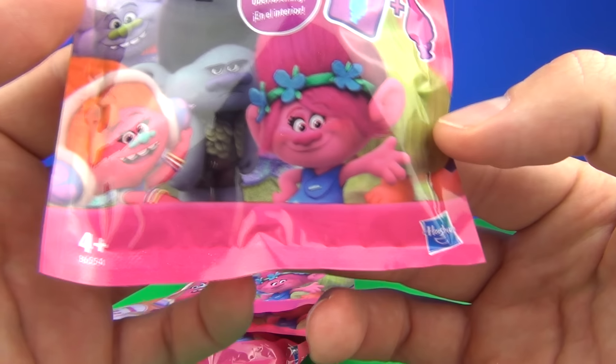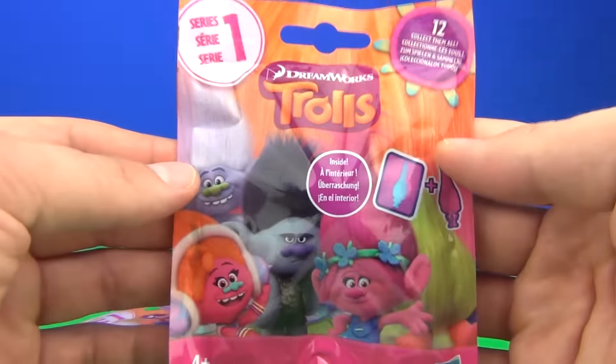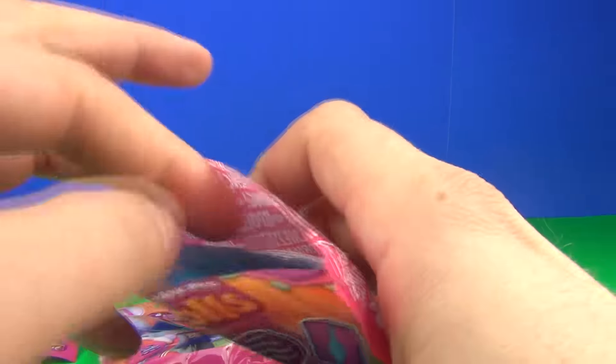These are from Hasbro, ages 4 years and upwards, and there are 12 to collect. To open these I'm going to take a pair of scissors, as they don't come with a rip tab.